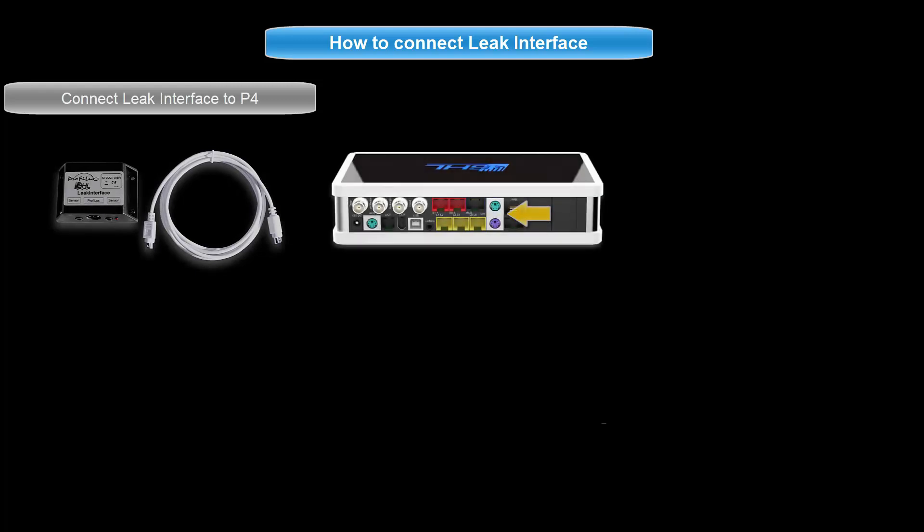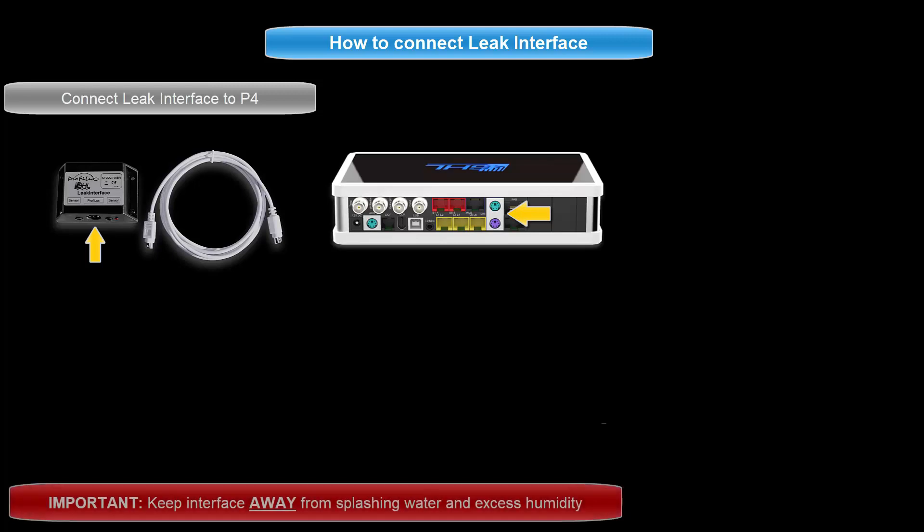To get started, connect the leak interface to your Profilux controller. Take the cable that is included with the leak interface and connect it to the controller's level port. Connect the other end of that cable to the leak interface. Once connected, place the interface away from any splashing water and excess humidity.